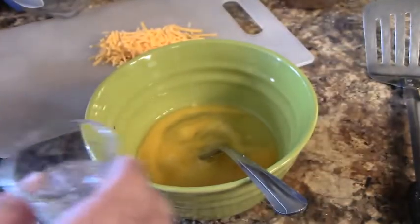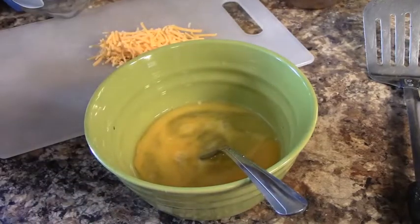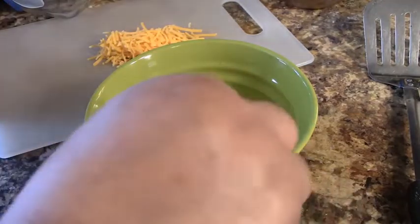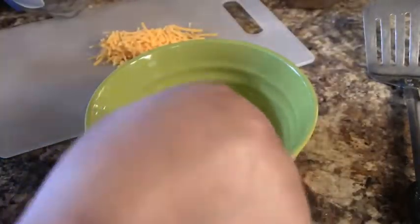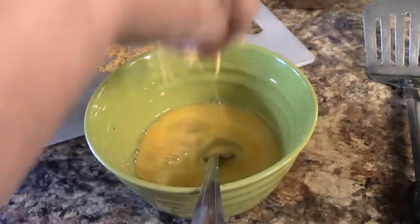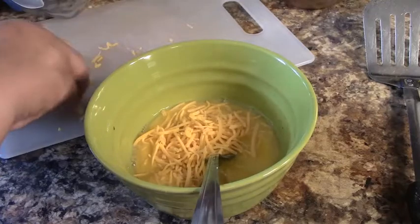I'm also going to try some cheese. So I got two eggs here. I'm going to add about a tablespoon of water and a nice dash of Lawry's seasoned salt. Alright, we're going to mix that up. We're going to take a little bit of cheese, although the other one I didn't put cheese in — I just want to try it with cheese.